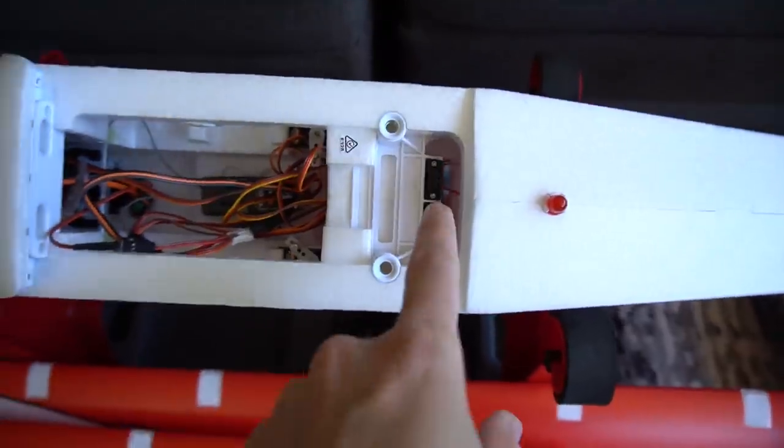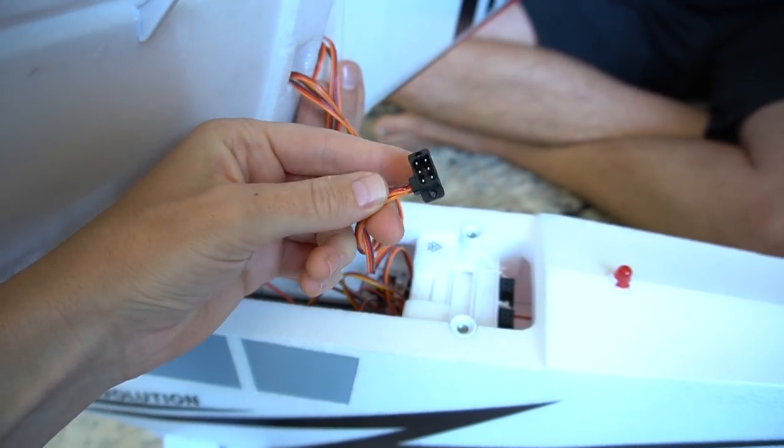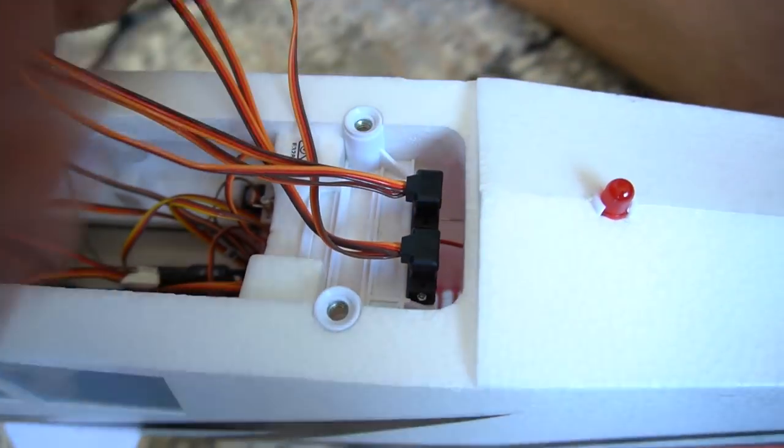Something I haven't seen from Horizon yet — this really neat cable plug-in design. You basically just plug in your ailerons here, and it's a really nice and secure connection. All right, let's assemble it.